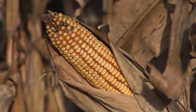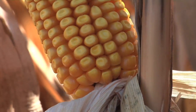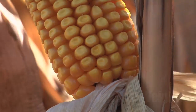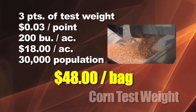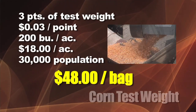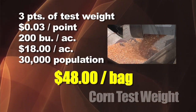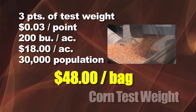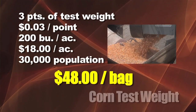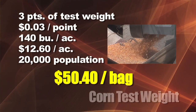Now let's look at test weight. Say one variety is three pounds lighter than another — for example, 51-pound test weight versus 54-pound. A three-cent-per-point deduction on 200-bushel corn is $18 per acre. That's not as big as moisture, but $18 an acre is more than most farmers spend on their whole herbicide program. At 30,000 population, that's $48 per bag.